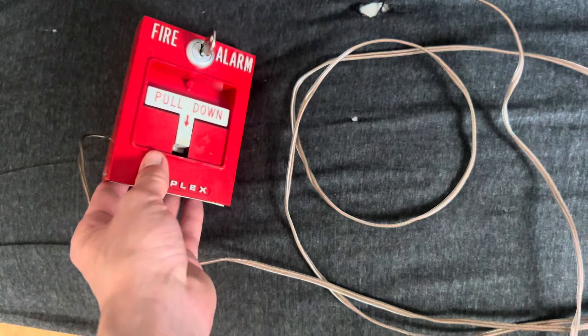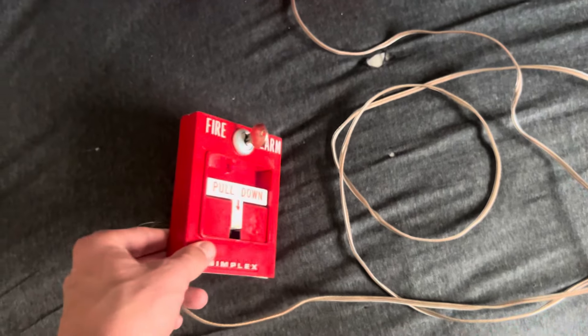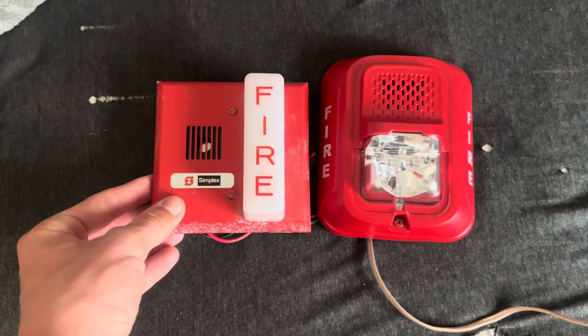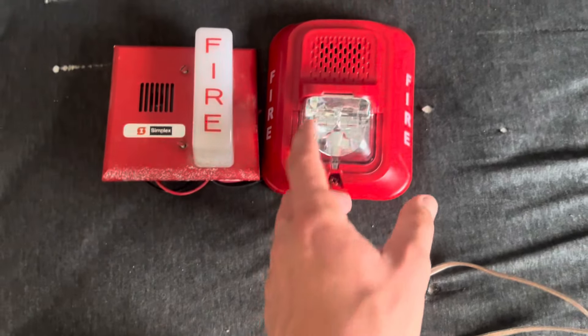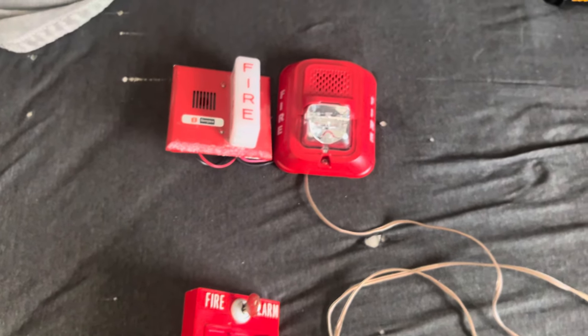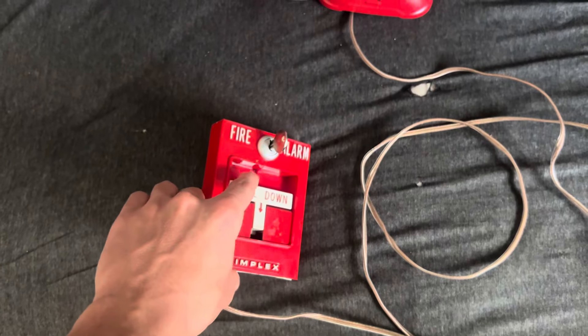I've got a 4251-20 here — this is zone one, because 4251-20s are the only acceptable option. For horn strobes, I have a GX-90 rebranded by Simplex with a Faraday strobe on it, which is pretty rare. And then I've got a P2RL as the retrofit. So yeah, let's go ahead and get to it.